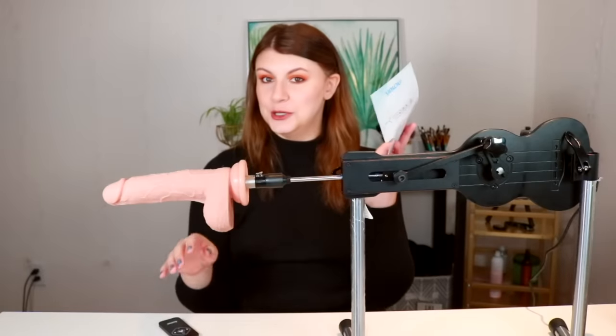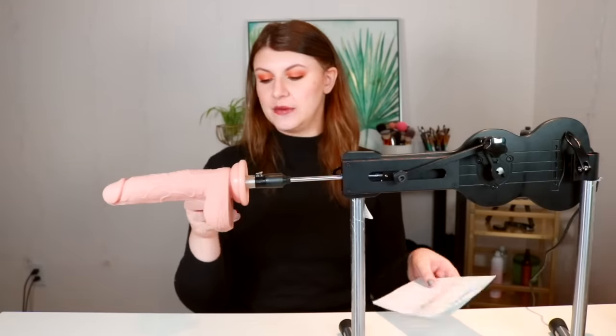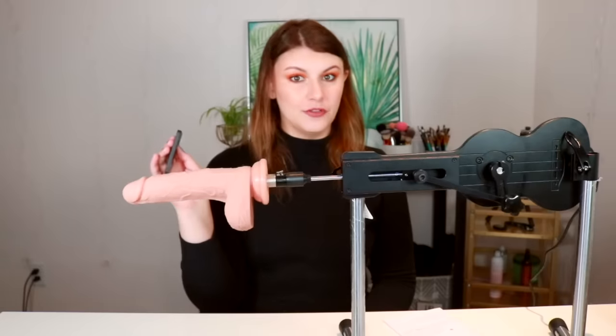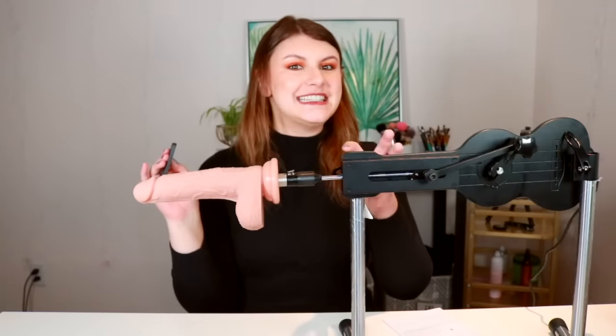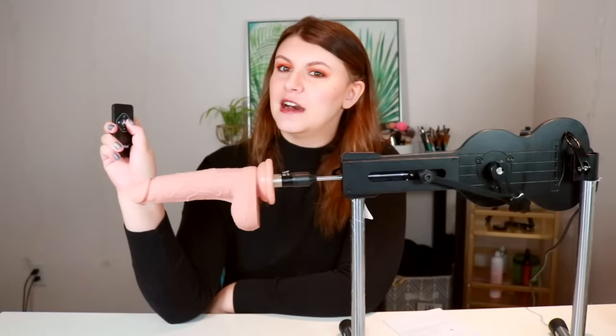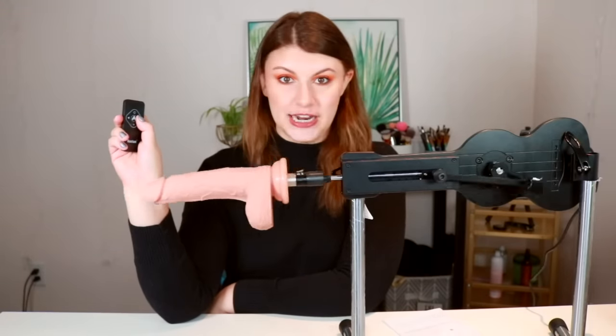You get a little booklet that comes with this and a remote — and the remote came with batteries, which we love to see. It can go very slow if you want a teasing sort of thing. Listen to how quiet this is... and then you can turn it up.